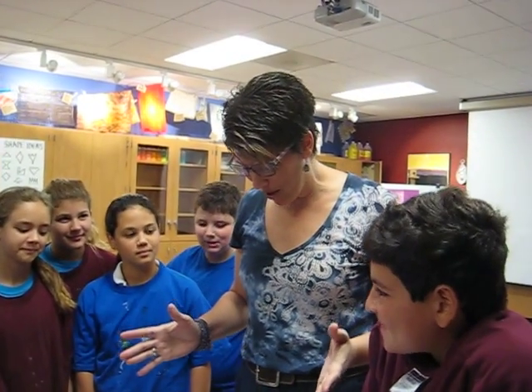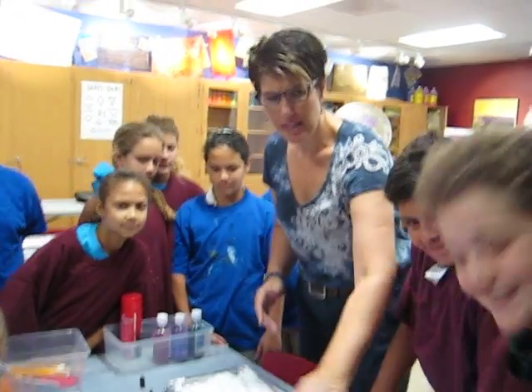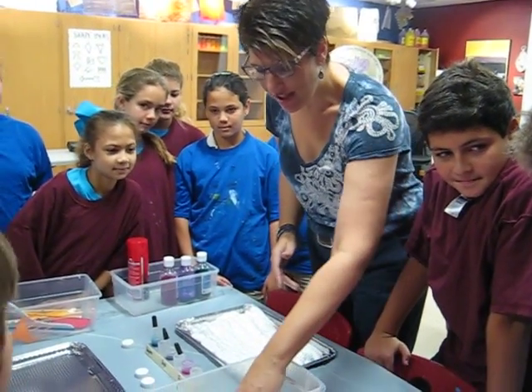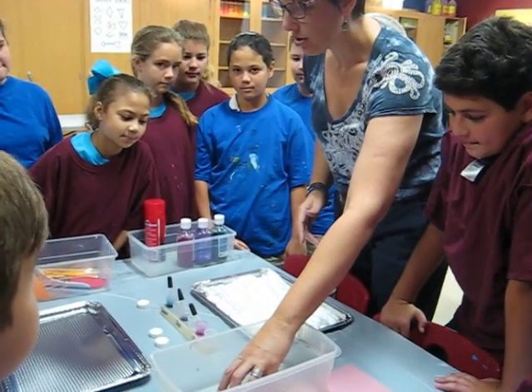Alright boys and girls, so today we are marbling. When you first begin, we are going to have a bucket right here, and this is going to be your clean paper bucket for everyone at your station.